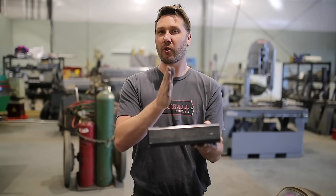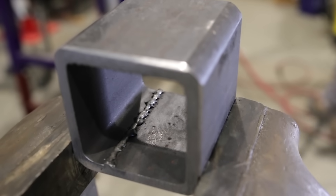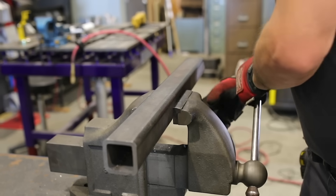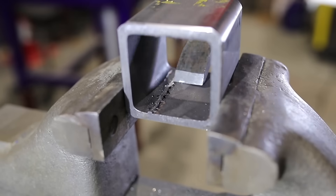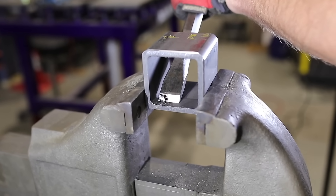I'm going to show you the four or five different methods I've used over the years to get rid of the weld seam from a short piece. You'd be surprised how easy it is to just peel that weld right out of there with just a simple chisel and a hammer.